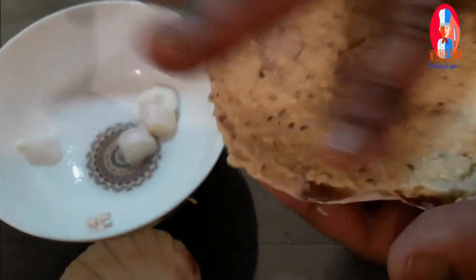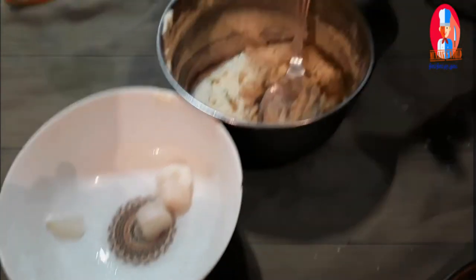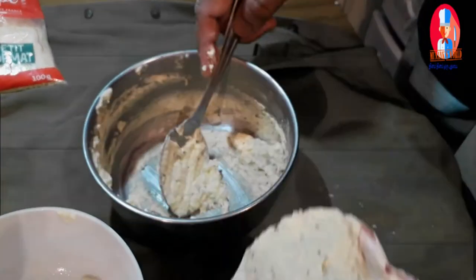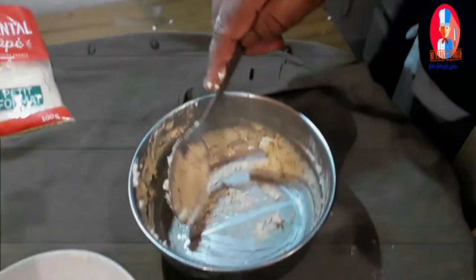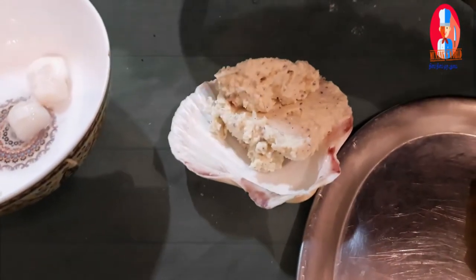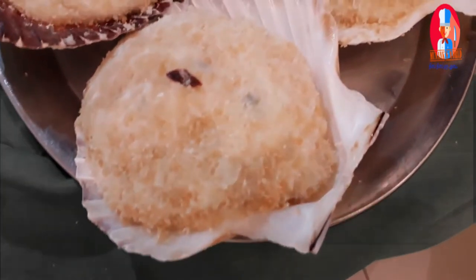If you put shrimp, prawn, hattel fish, little fish, or salmon fish, the taste will change a little bit — but anyway, this is your favorite, so put what you want. The second one also done. Wow, it looks good, beautiful!